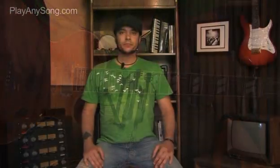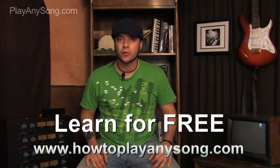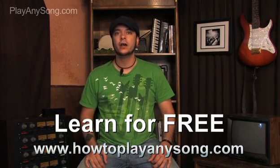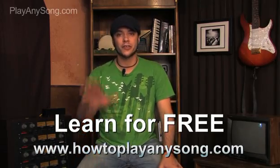And that's it. Thanks for watching — I'll see you in the next video. Make sure you check out HowToPlayAnySong.com to see the rest of this tutorial and to request any song that you want to learn.